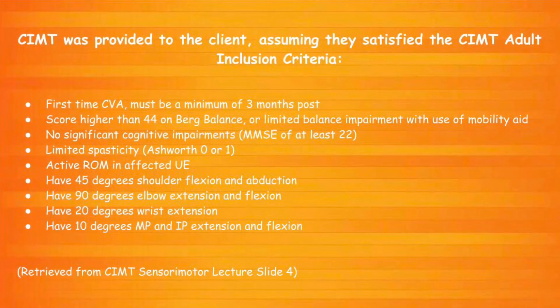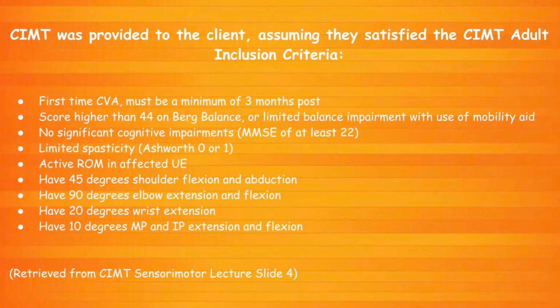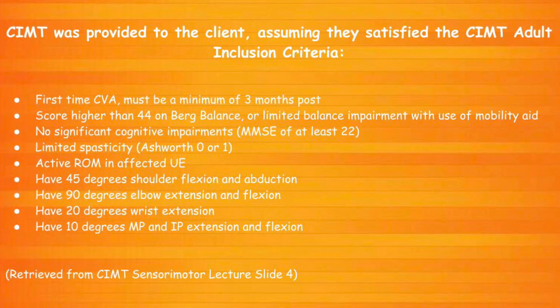Constraint Induced Movement Therapy. OT interventions can be provided once the client is able to satisfy the CIMT adult inclusion criteria listed below.